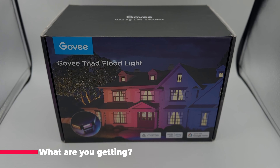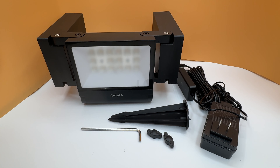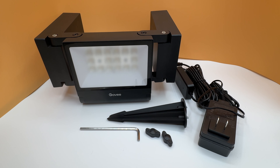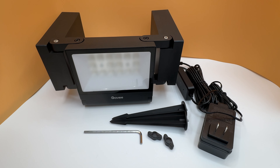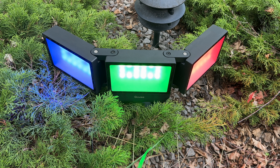What are you getting here? The Govi Outdoor Triad floodlight is a plug-in floodlight. It's kind of a souped-up version of the original Govi floodlight, which comes in packs of two, four, or six individual lights. With this one, you're getting a triple light as a single unit.